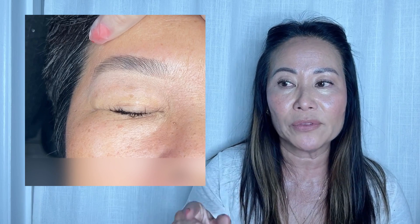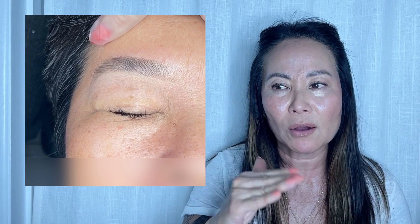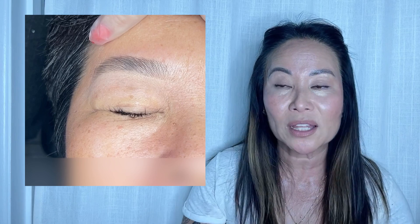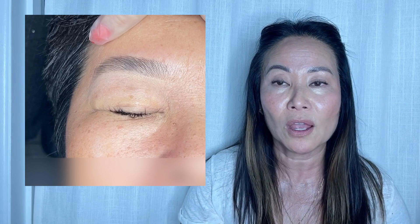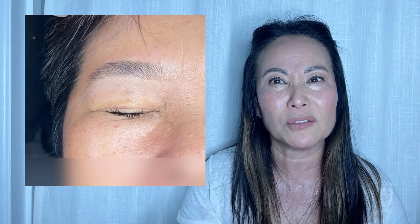Especially when you have sparse eyebrows, even though her brows are now much thicker, it's not like it's dark and thick — densely populated. There is sparseness here and there. Asian eyebrows are thick but sparse. So the highlighter really helps in separating the skin from the eyebrows. If you're wanting to put some dark color on the eyebrow, try the highlighter first — it gives you like a stencil, a marker.